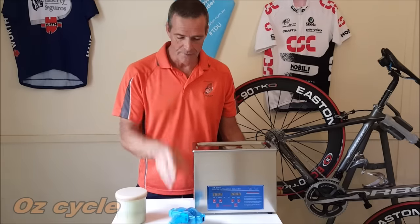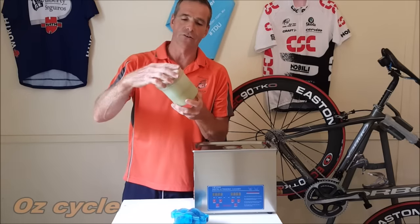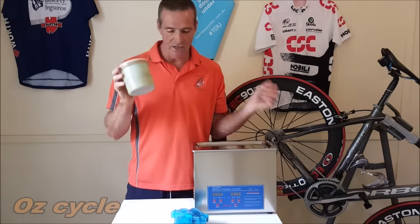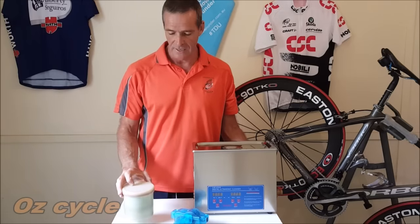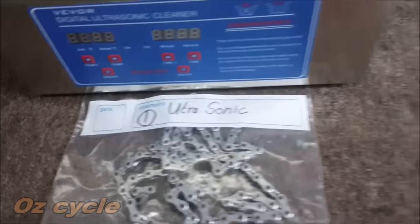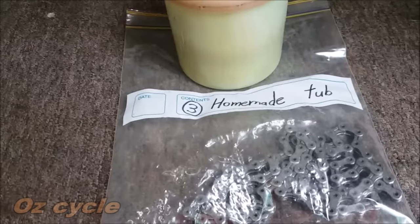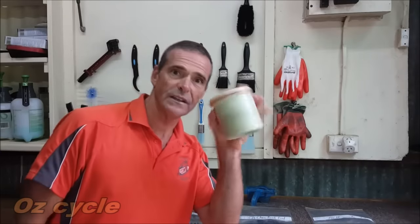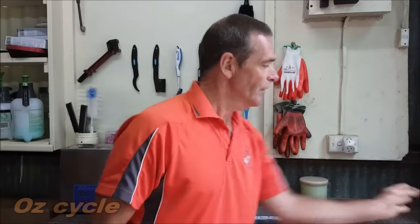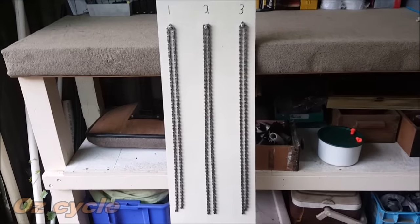So let's look at the best ways to clean your chain. Here they are: an ultrasonic cleaner, a clip-on brush cleaner, and our homemade cleaner from a previous video. Which one's the best? We're going to find out. Here are our three chains — one for each cleaner — all the same model, Shimano 10-speed chain, each ridden 180 to 200 kilometers on a road bike in dry conditions.